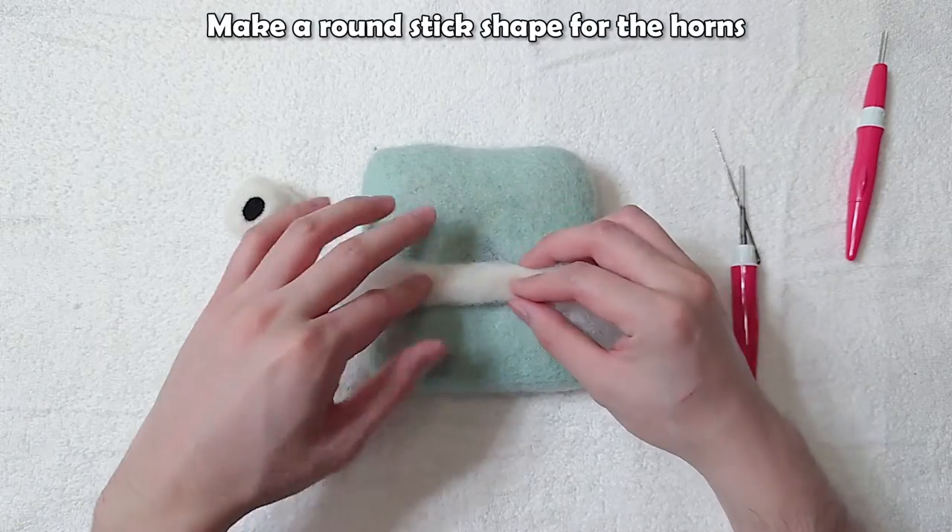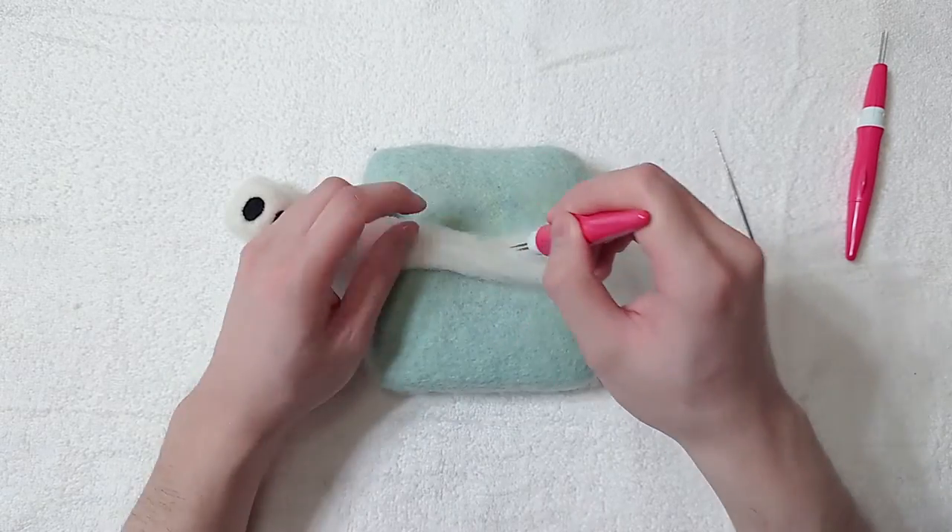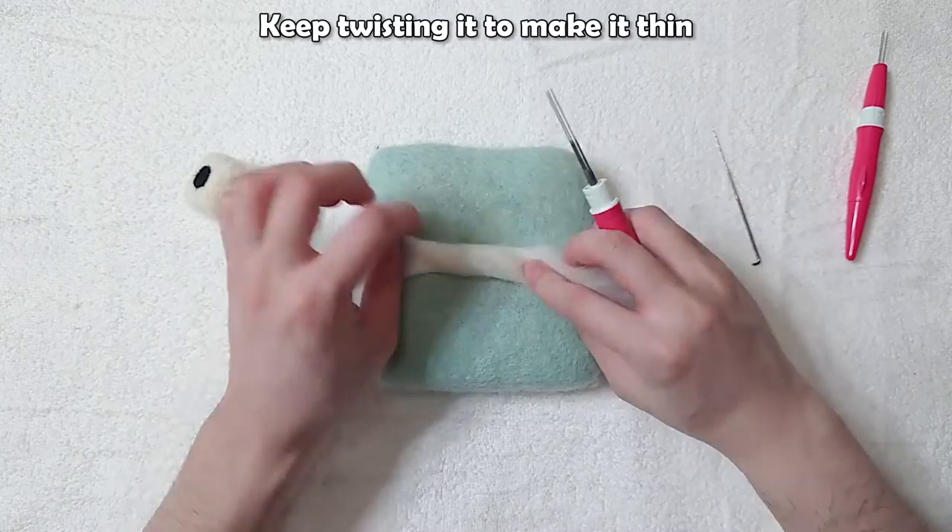Make a round stick shape for the horns. Keep twisting it to make it thin.